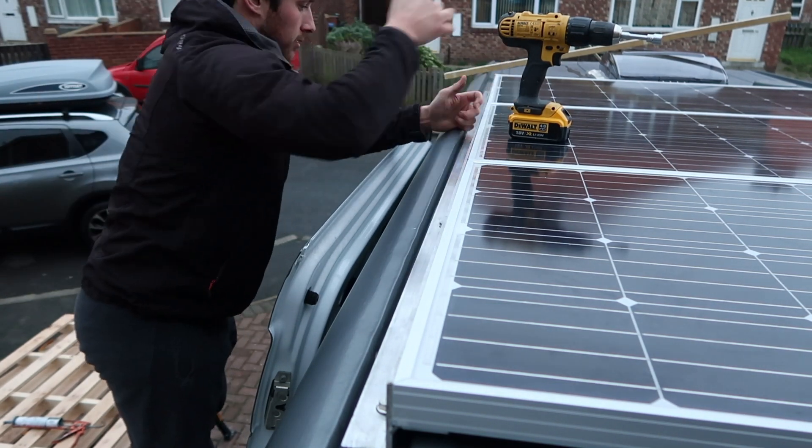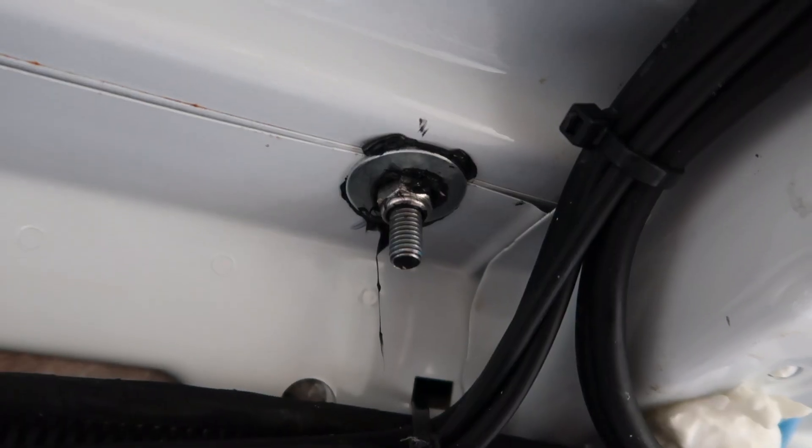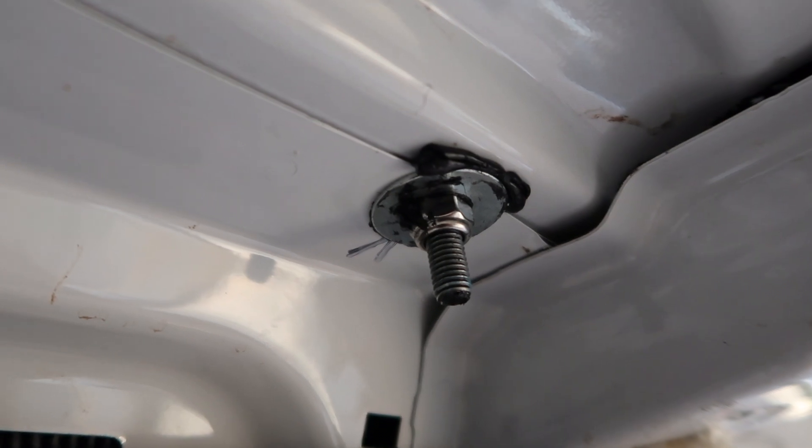A quick video of the bolts from the inside — there's a decent-sized washer on there and a nylock nut, and you can see the Sikaflex squeezing out the side, creating a nice tight watertight seal.